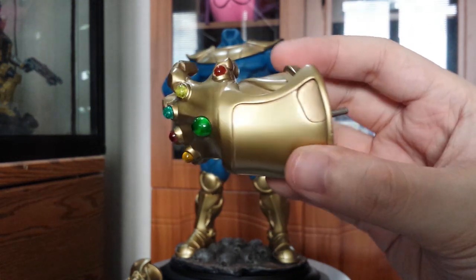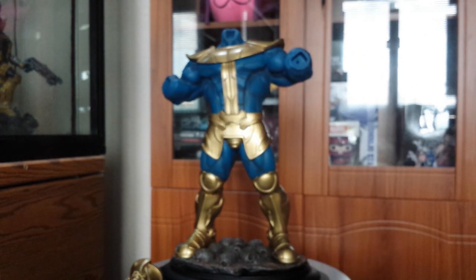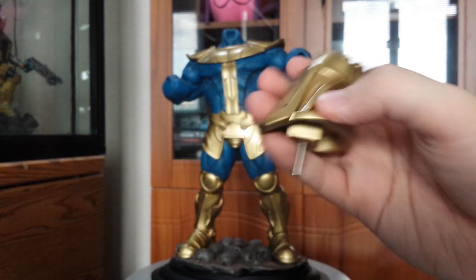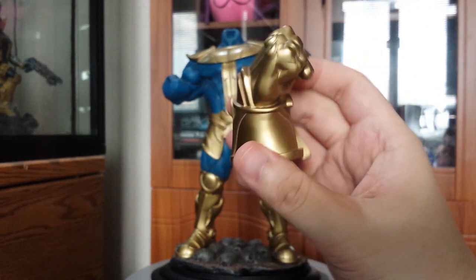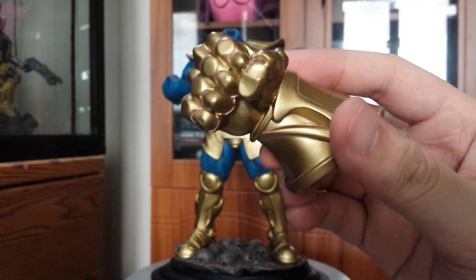I have no complaints on the paint app on my Thanos. Kotobukiya is still continuing with their decent paint apps with their fine arts, from Black Panther to now Thanos. Here's the look on the other glove — it's just a normal glove but the paint app is still pretty good.